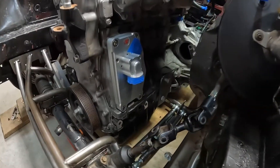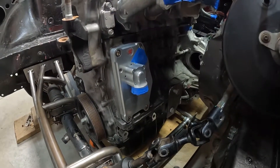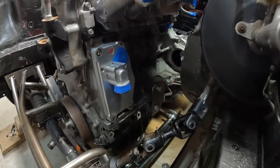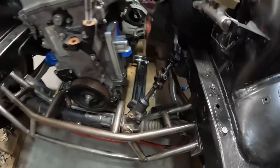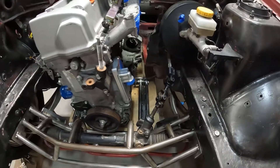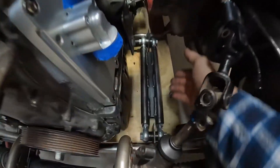Another thing I've done is gotten rid of the OEM water pump setup and went with a k-tune water plate. There was mostly a clearance issue with the pinion gear and the linkage with the alternator and water pump and all that stuff, so that gave me a lot of room for that and also just gave me more room to work.